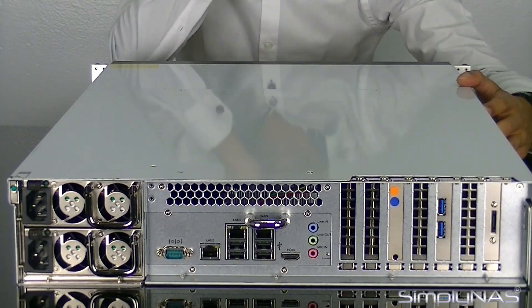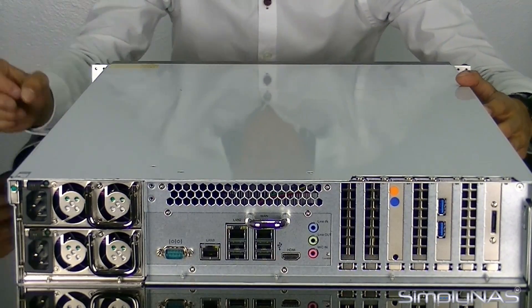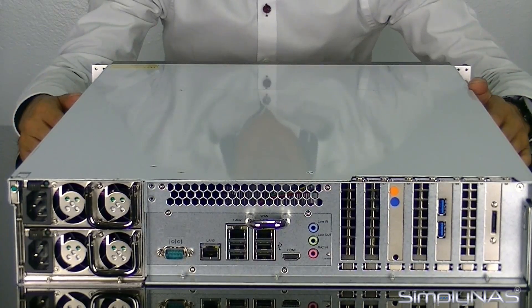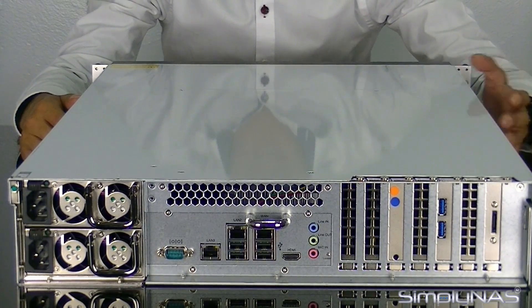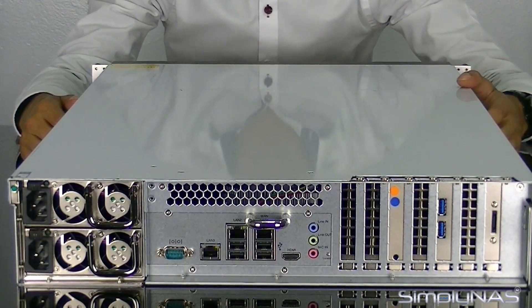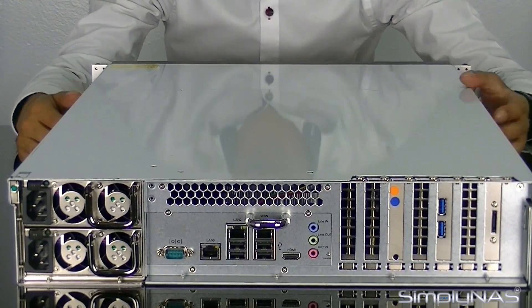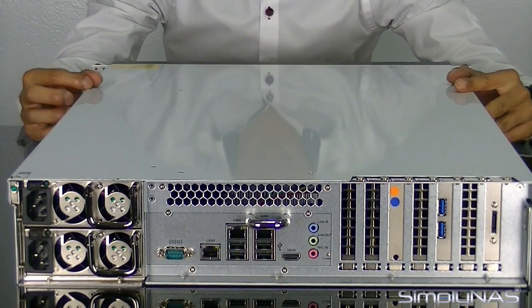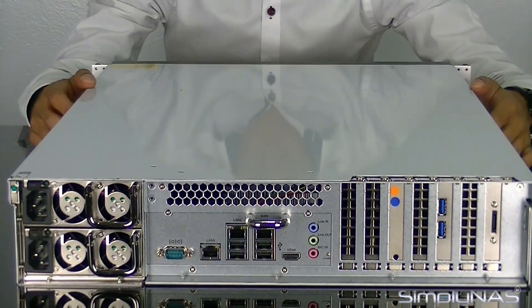Thecus do sell these cards, though they're quite expensive — generally around market price. The HDMI functionality is basically so you can connect a monitor to the NAS and monitor it that way. It doesn't really do anything else — there's no media playback or any functionality like that. It's purely for console view.